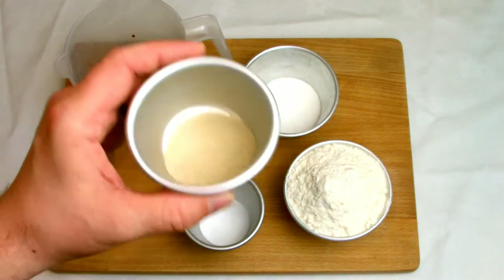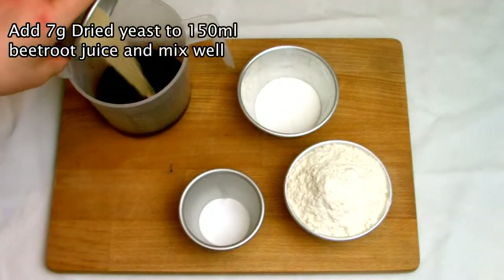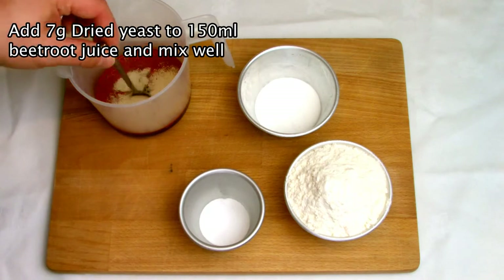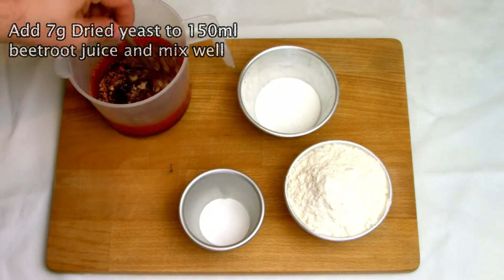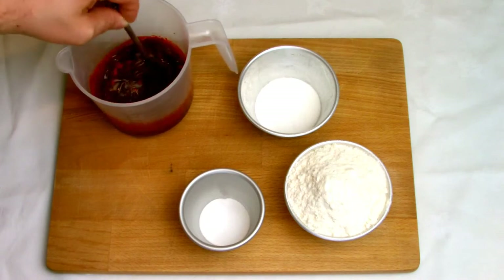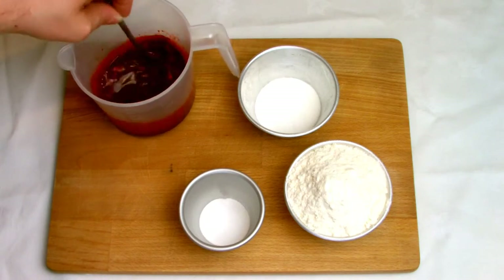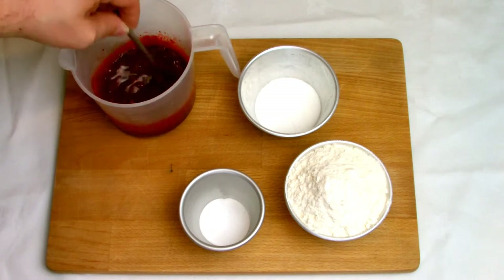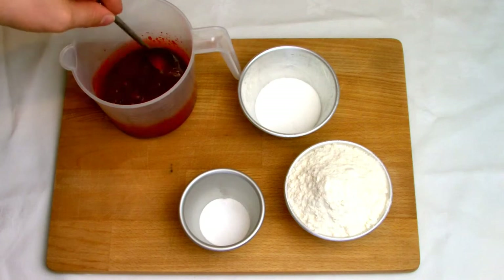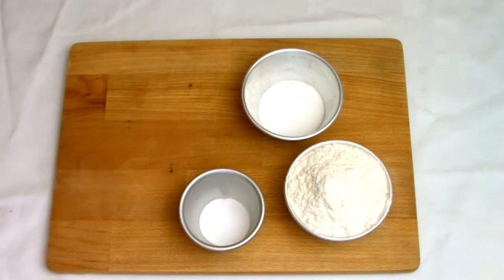I heated up the beetroot juice by giving it 20 seconds in the microwave just to bring it up to temperature, which was slightly under 38 degrees Celsius or about 100 degrees Fahrenheit. I then added the yeast in and stirred it well to bloom it. The yeast will start to feed on the sugar in the beetroot juice, which is what will make it produce alcohol and carbon dioxide to make our bake rise. Once your yeast is fully dissolved, set it aside for 10 minutes to allow the yeast to start working.